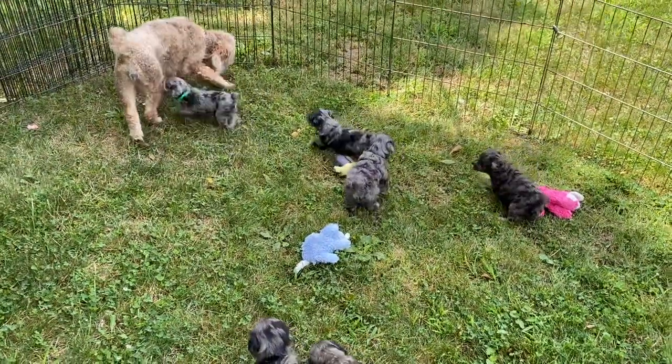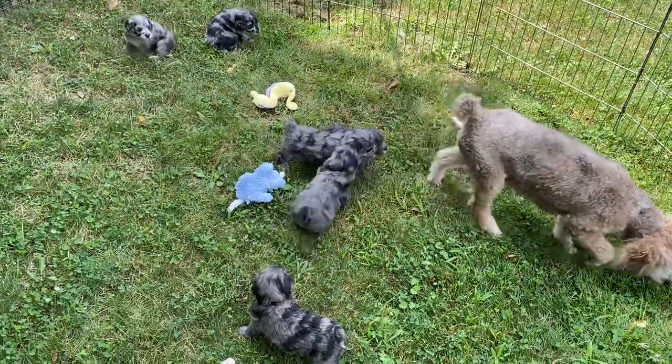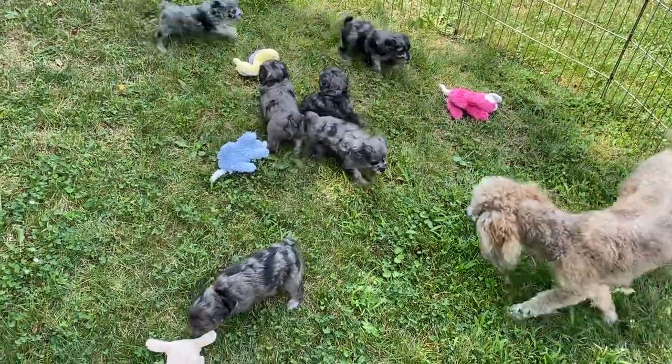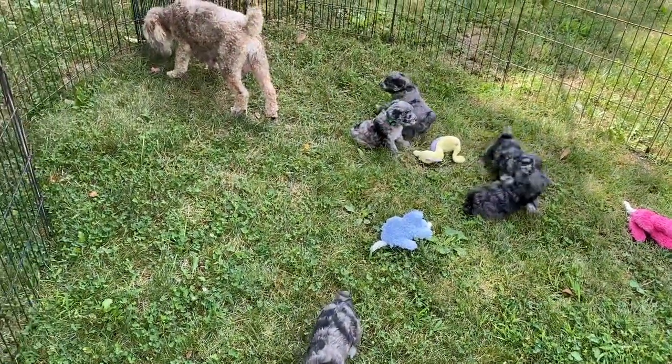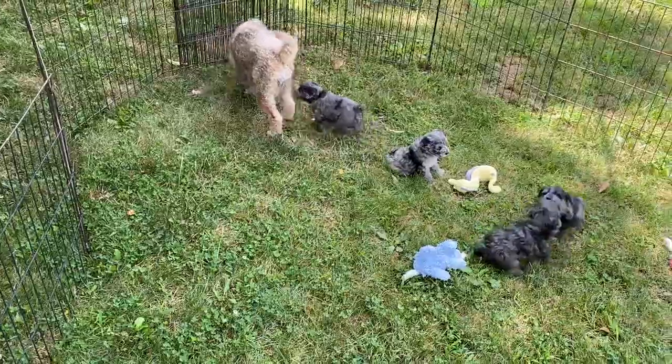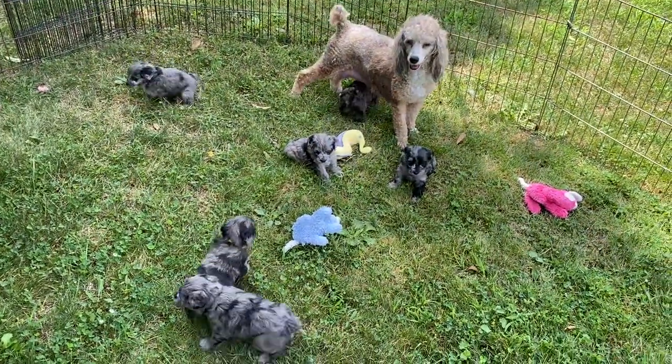Good morning and welcome to Windy Hill Kennel. This is the 3rd of August, and this is Shammy and her kids. This is the first time they've been out in the grass like this, and I'm really shocked. They are all over the place. They're not scared at all. They're running around, they're playing. I'm just really amazed that they're doing this well.